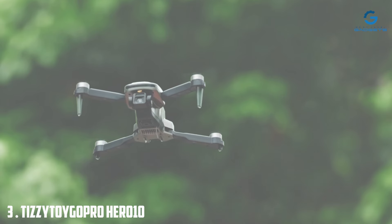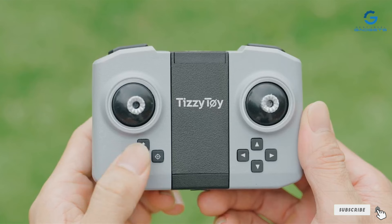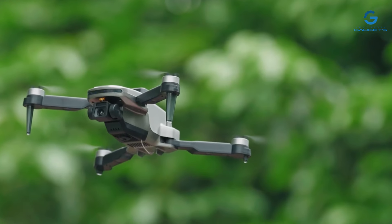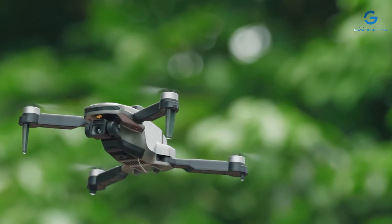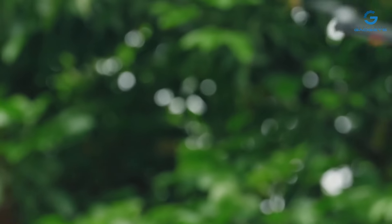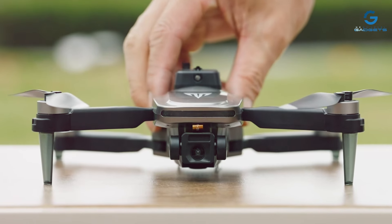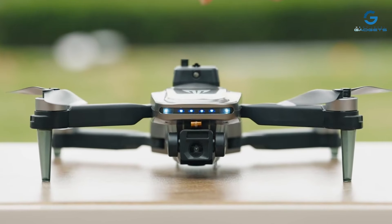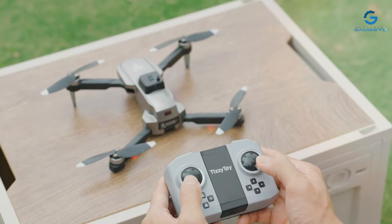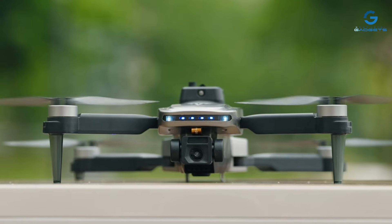Number 3: Tizzy Toy Brushless Motor Drone — your ticket to breathtaking aerial adventures. Equipped with a state-of-the-art 4K FPV camera, this foldable drone captures every moment in stunning detail, allowing you to relive your flights like never before. Whether you're a seasoned pilot or a first-time flyer, the Tizzy Toy Drone offers an unparalleled flying experience. Its brushless motors deliver powerful and efficient flight, ensuring smooth and stable operation in any conditions, with a foldable and durable construction for easy transport.